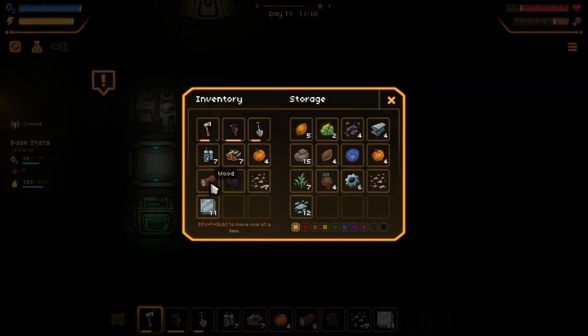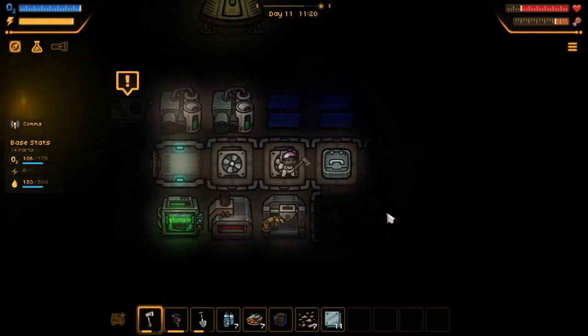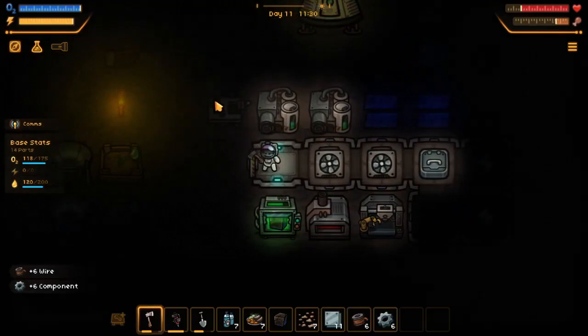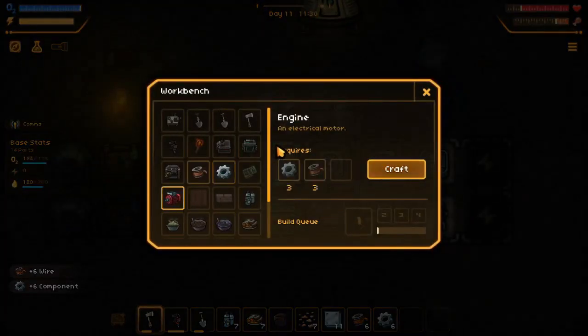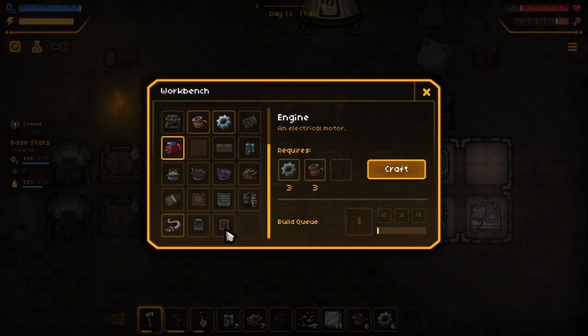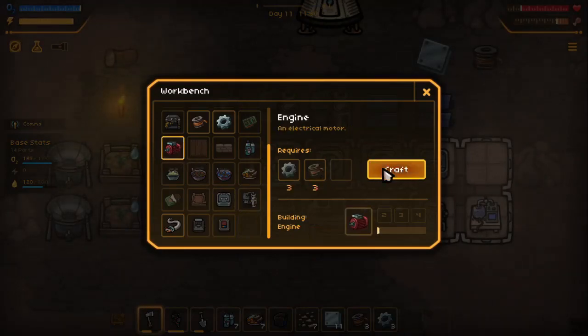I know we don't have enough electricity. But during the day it will fill back up. We got this — let's put this in an electric motor. That would be nice. Do we want the motor first? Let's craft the motor. Let's craft it.